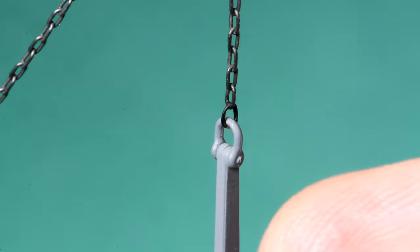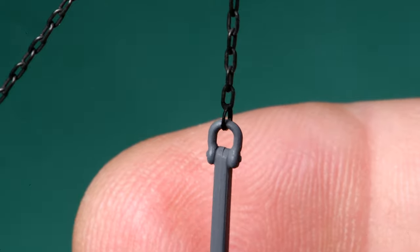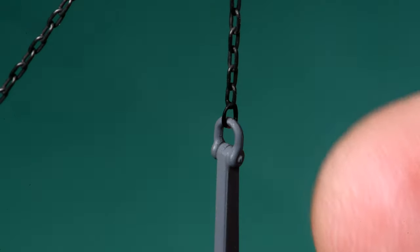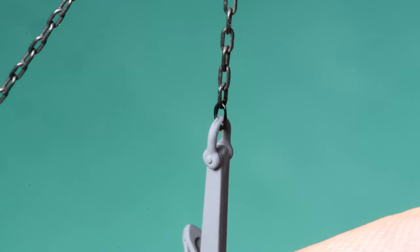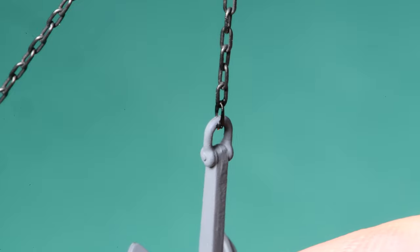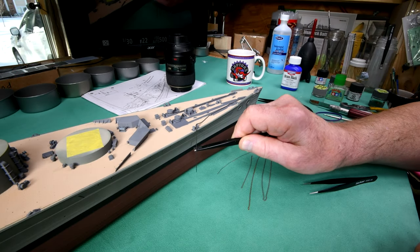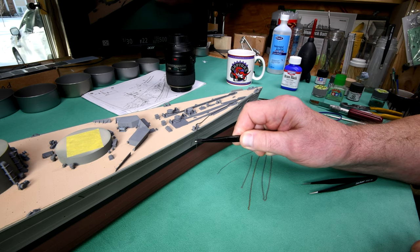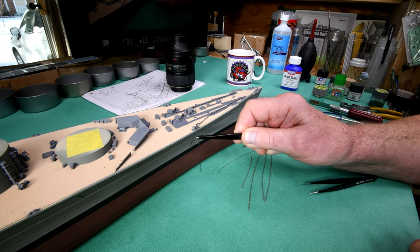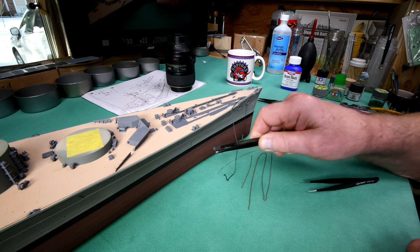I'm going to carefully turn this. It looks a lot like a link to me — I think that came out really good. Before I get going here, I was thinking I'll probably be able to save another two, maybe three inches of chain off the end of this. Anyway, it doesn't matter.